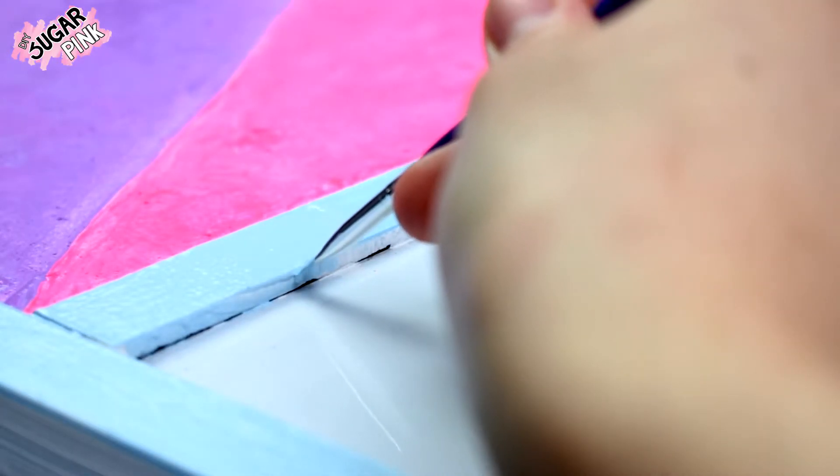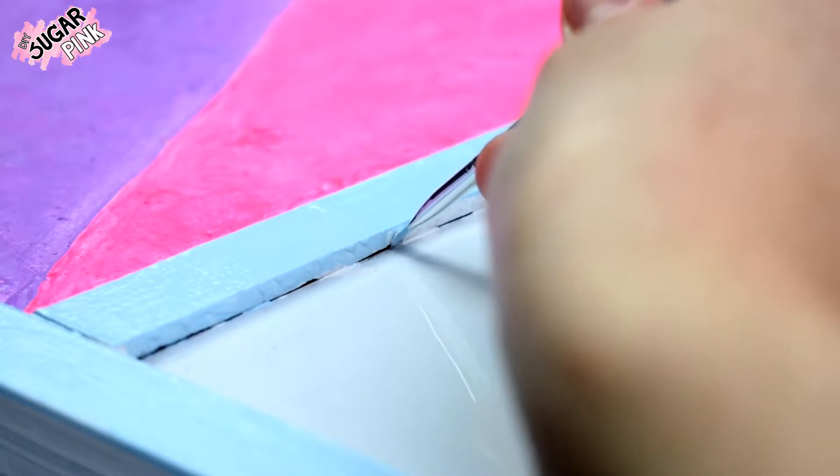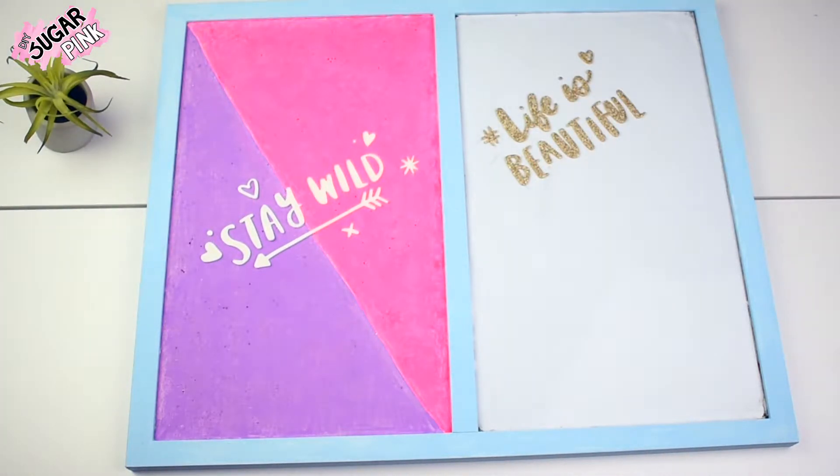Once it's dry it's time to decorate. I found some super cute stickers at the store. For the first part — the bulletin board — I spelled the phrase 'stay wild,' and for the second part — the whiteboard — I spelled the phrase 'life is beautiful.' Once it's done it should look like this.